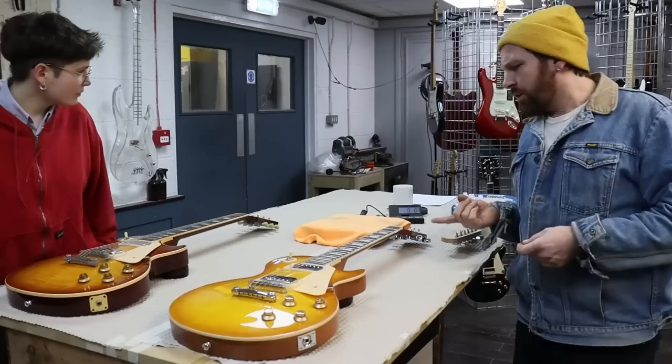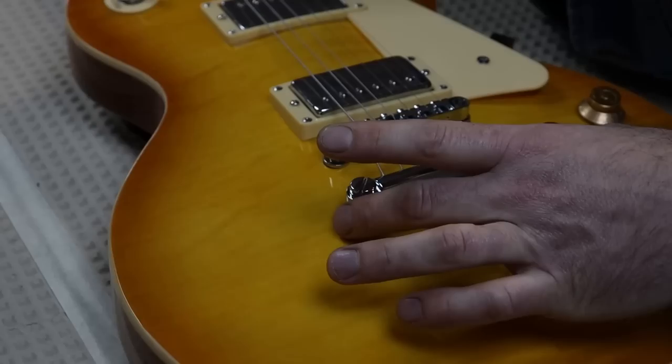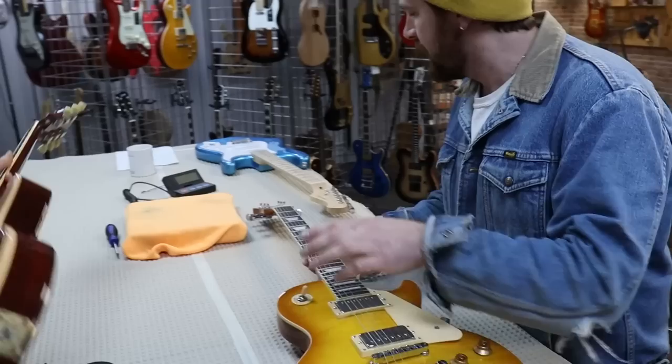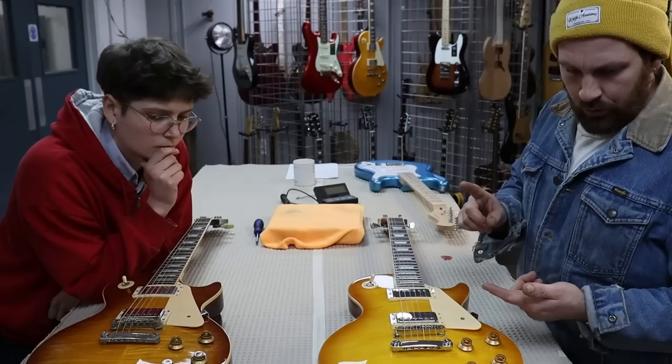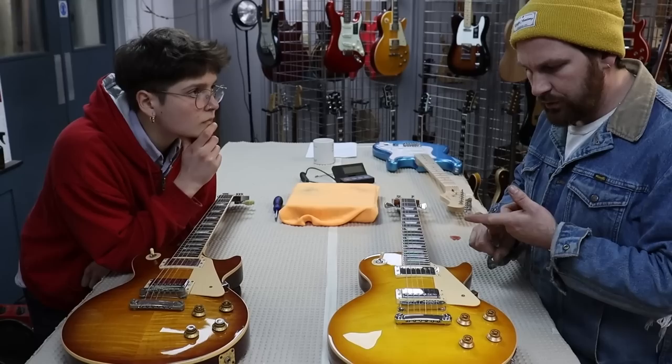We didn't talk about machine heads. We should probably have a quick look. It's kind of hard to compare because this Gibson is really old and foggy, but I'd say we've got these unbranded machine heads on the Fairclough — a bit meh, whatever. They work. They don't feel wibbly or clunky, but no doubt you've got cheaper hardware, so that's where they're saving money as well. We should probably look at the electronics cavity and we're also going to take the pickups off.